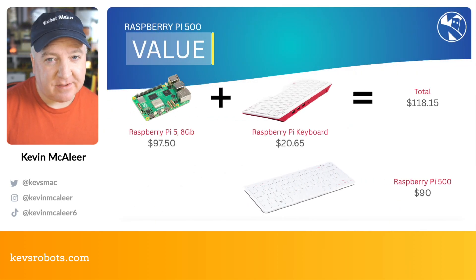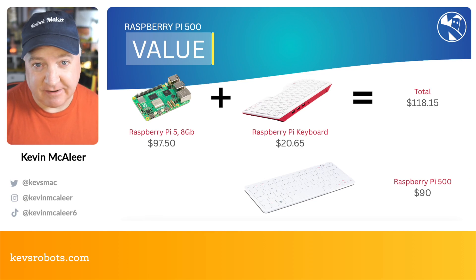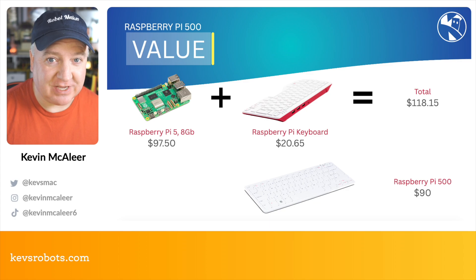From a value perspective, you might think: why don't I just buy a keyboard and a regular Raspberry Pi 5 with 8 gigs? It's actually cheaper to buy the Raspberry Pi 500 — about $30 cheaper in fact.